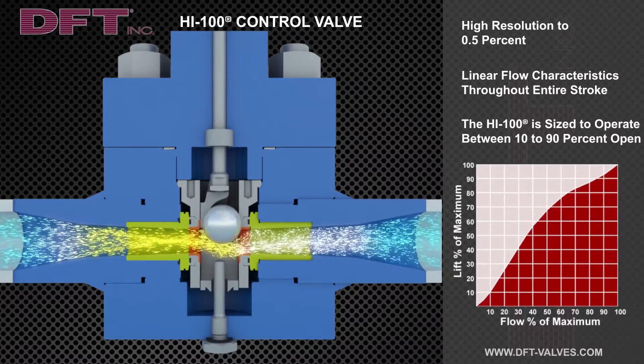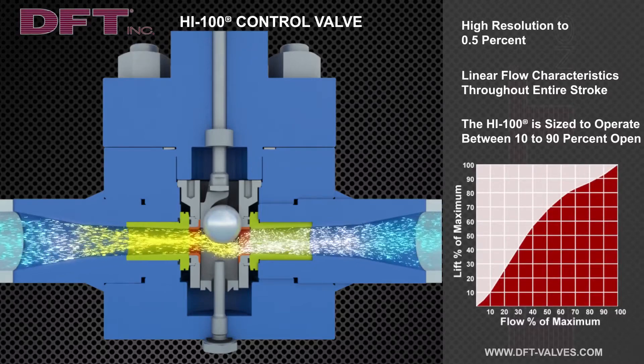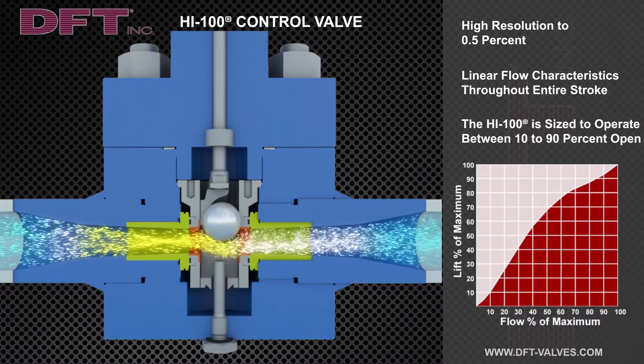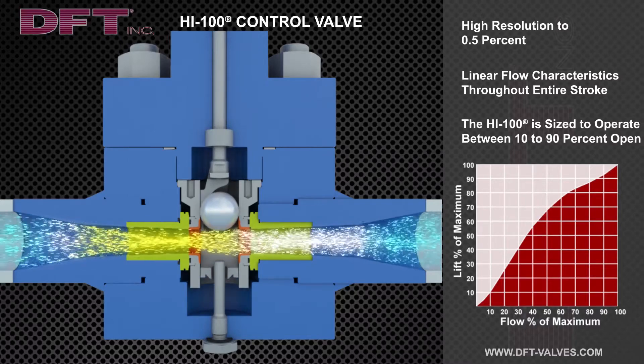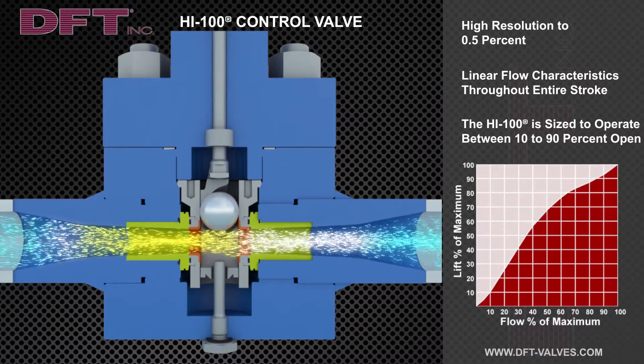At the intermediate position, where the valve is designed to throttle, flow no longer impinges on the wear bushing, extending the service life of the valve. At full open, the valve operates as a true Venturi that can handle high pressure drops.